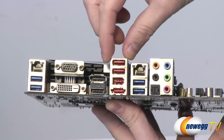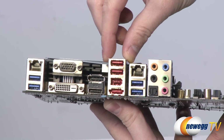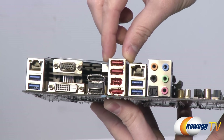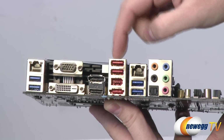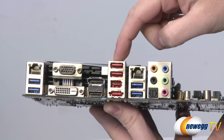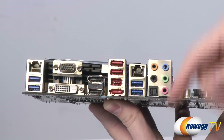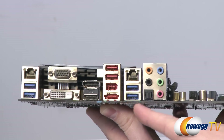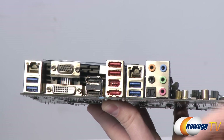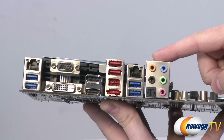The red USB ports on the back panel provide enhanced charging power for smartphones or tablets, though they are USB 2.0 speed for data. There's also a FireWire port, an eSATA port, a second RJ45 gigabit LAN port, a couple more USB 3.0 ports, and finally audio output supporting 7.1-channel HD audio with a Realtek ALC892 audio codec.